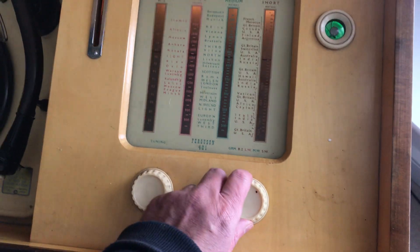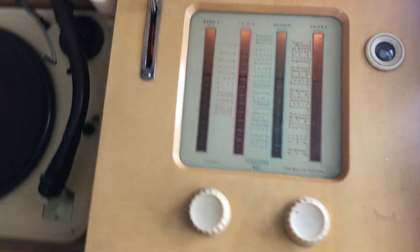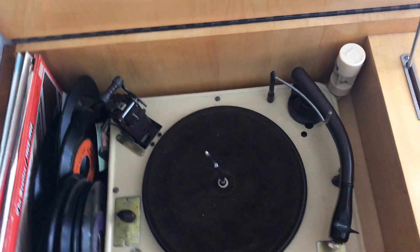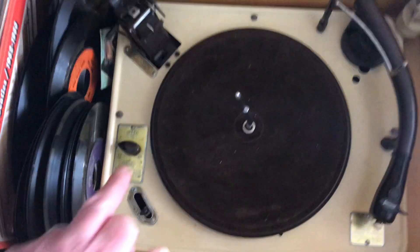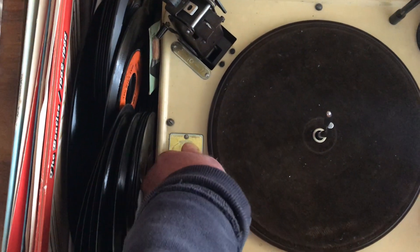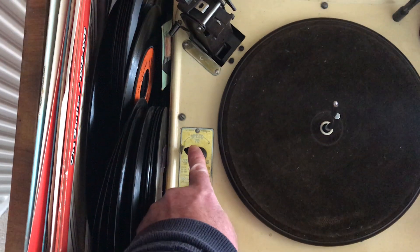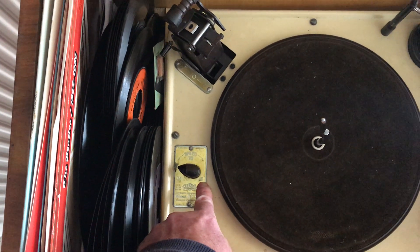Let's look at how the record deck works. In 1954 this was the latest technology available. You have three speeds: 33 for LPs, 78 for what were called normal records at the time, and 45 for the new singles.